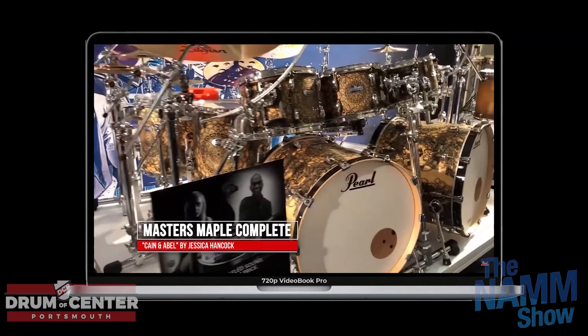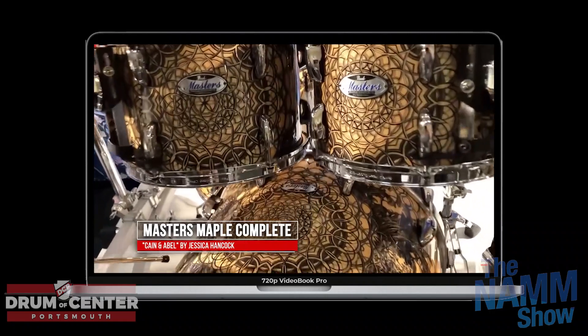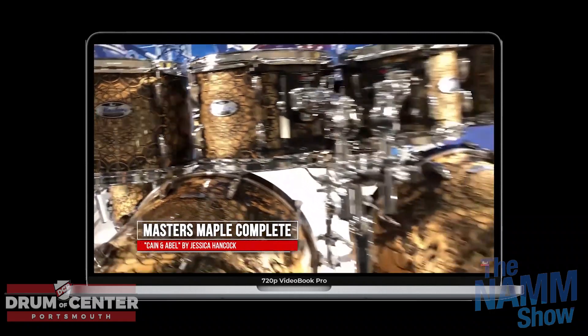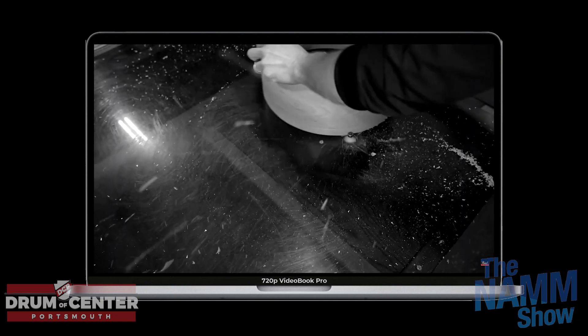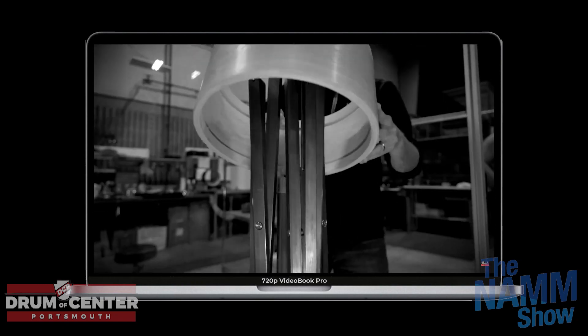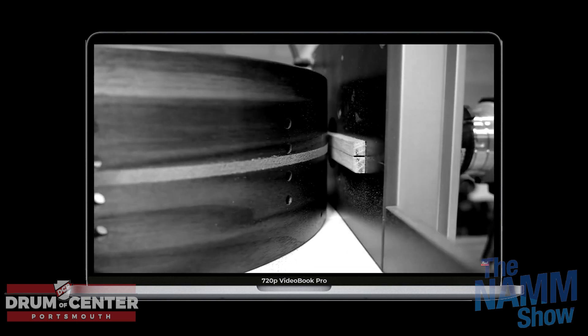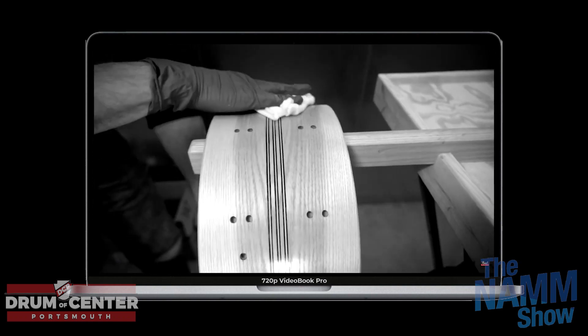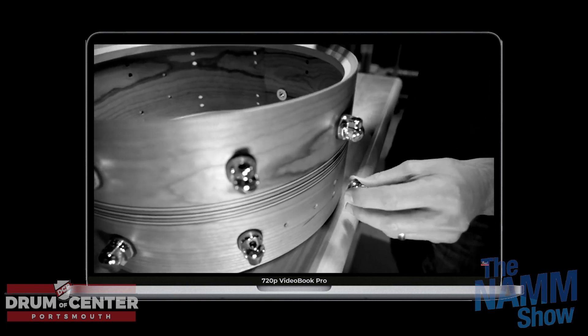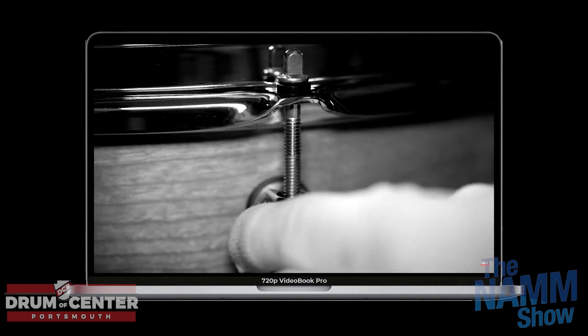The Kane and Abel finish they did on a Masterworks kit last year wasn't for me, but apparently everybody else loved it. The big news for Pearl is the Music City Custom — solid ply snare drums in ash, walnut, maple, and cherry. They are solid ply, steam bent, one-piece shell with inlays, coming in under $1,000, with Pearl hardware and a great throw-off. The drums are gorgeous, and we bought them all, so they'll be here soon.